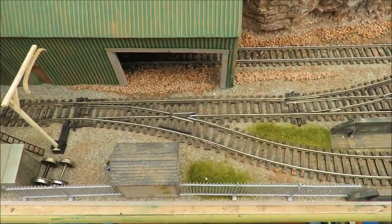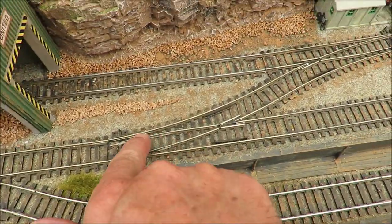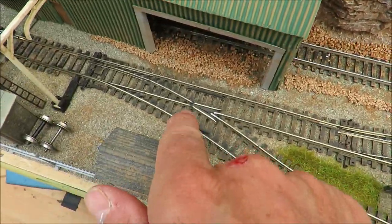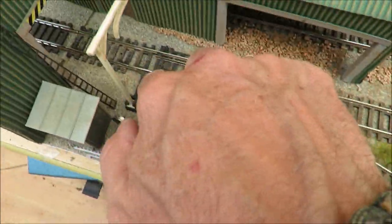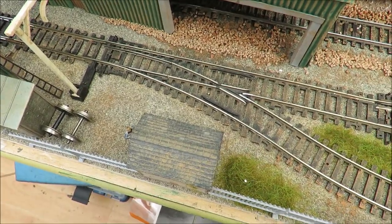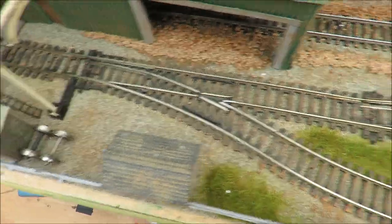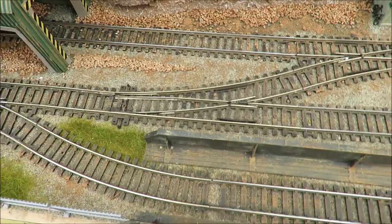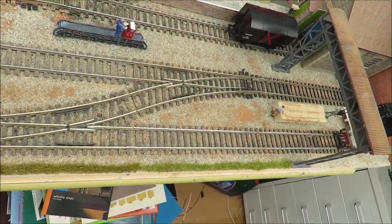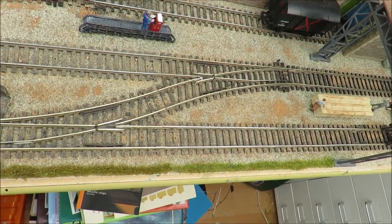However, that really hasn't been the case for decades, particularly with these which are Peco insulFrog points. The Hornby ones are okay — the only trouble I've got with the Hornby is the frogs are too big, but you can get around that with tin foil as I have here. They will still insulate, as will these. But with modern insulating points, all this nonsense about isolating is really not required.